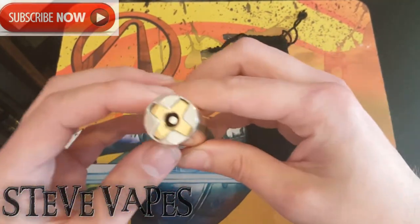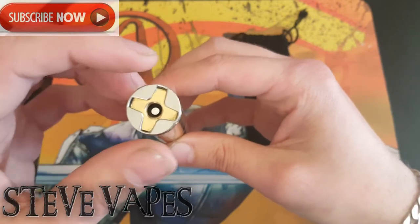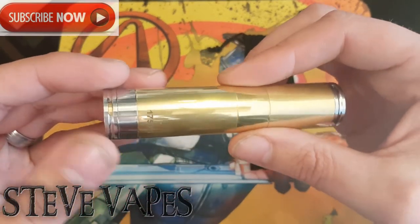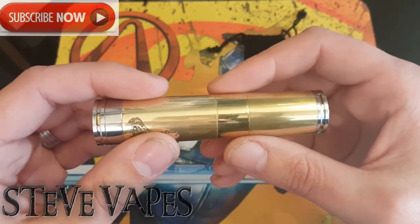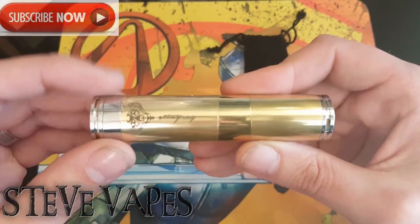On the top it's a floating 510 connector. These little gaps at the side here are venting for your battery in case it vents. There's also battery venting on the bottom — they look sealed but there are actually gaps for your battery to vent safely.